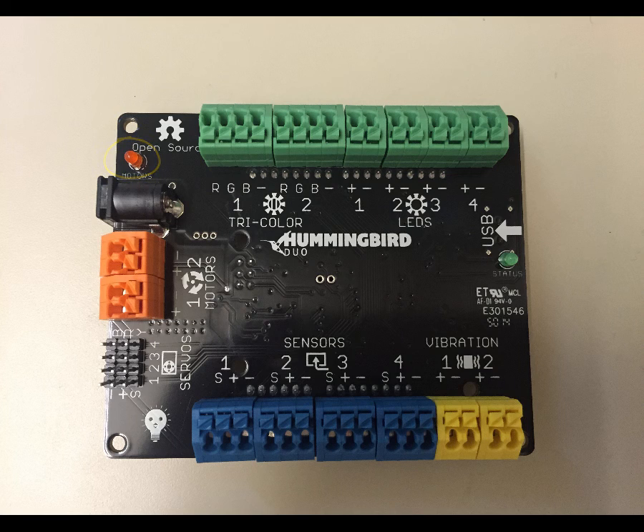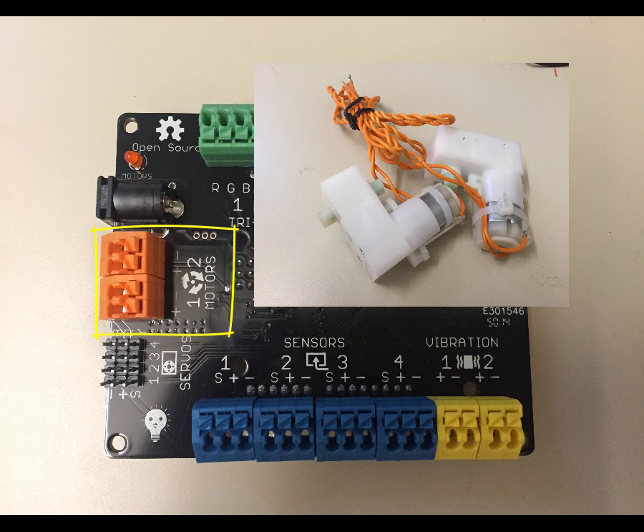The next blocks are these orange ones here. There are two of them, and they each have two ports — a plus and a minus. These are for the DC motors. DC motors are the ones that turn, for example, wheels on a car or anything that needs continuous motion.